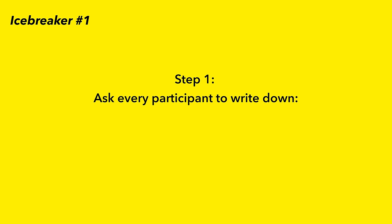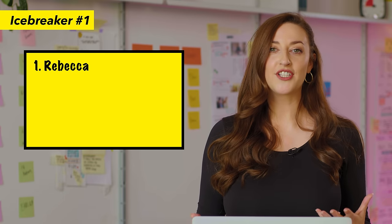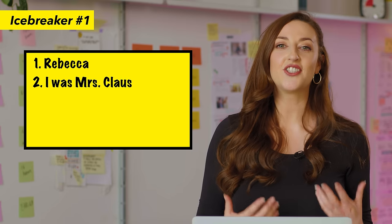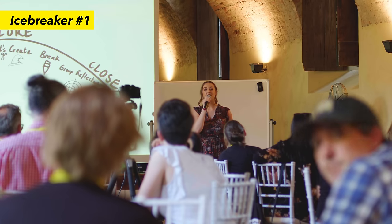Step one: ask every participant to write down their name, their first job, and what they learned from that job. For example, my name is Rebecca, my very first job was that I was Mrs. Claus — yes, Santa Claus's wife. And what I learned from that job is that I really loved working with children, which led me to be a school teacher, which then led me to facilitation.